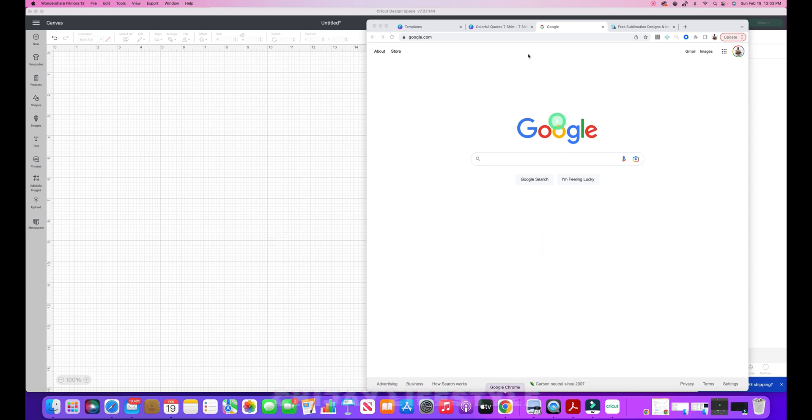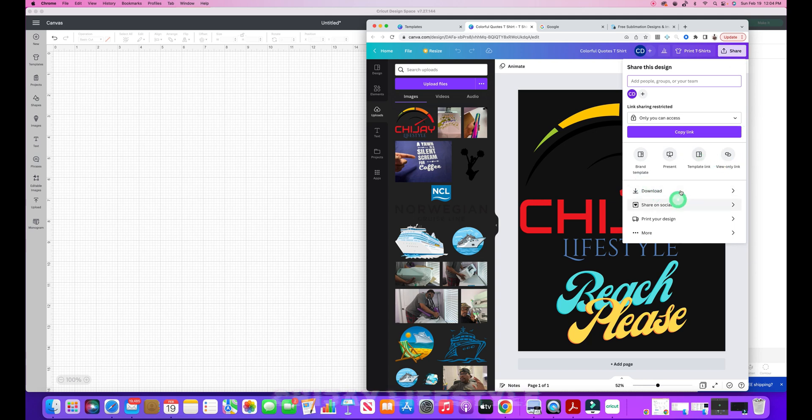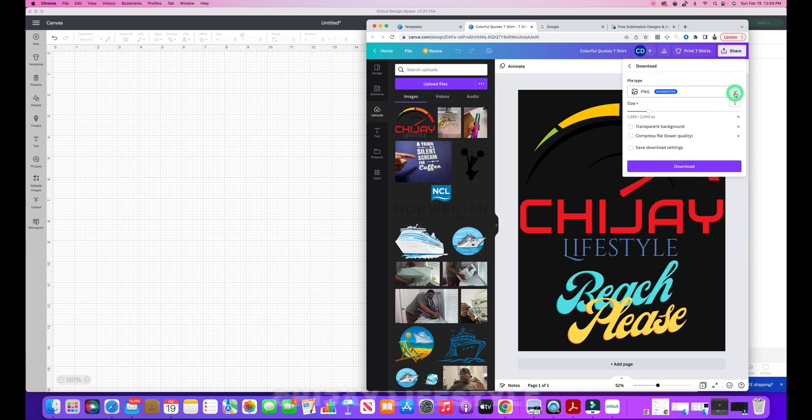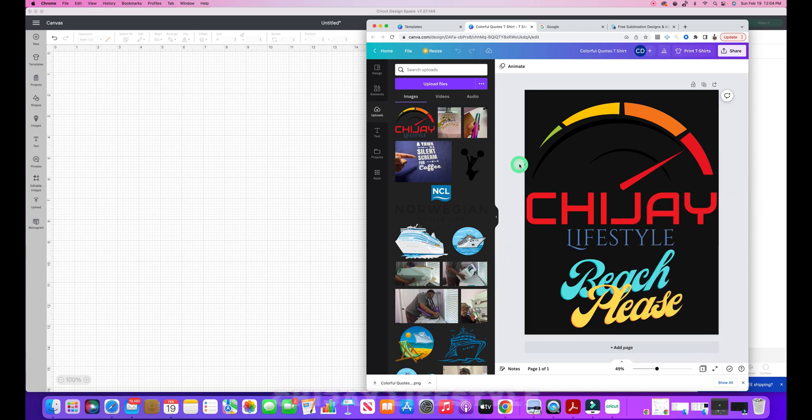I have a design of my logo which I designed here — it says TJ Lifestyle and it's Beach Please. What we're going to do with this design is download it. We'll click on the download button, select the PNG file with transparent background, hit the download button, and it's going to send that to my downloads folder. Then I'll convert that and upload the SVG file to Cricut Design Space.